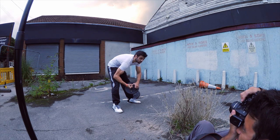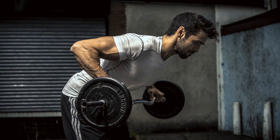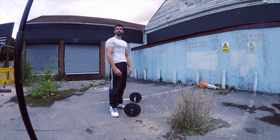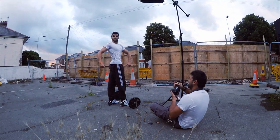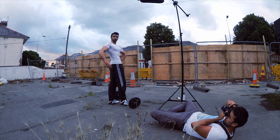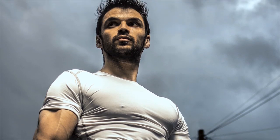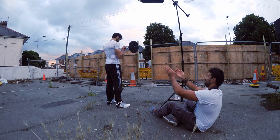Now look directly over me — over that way. Open your mouth, relax your mouth just a little. Turn a little bit this way. Look at me. Turn this way a bit.